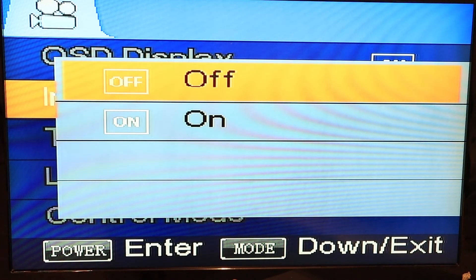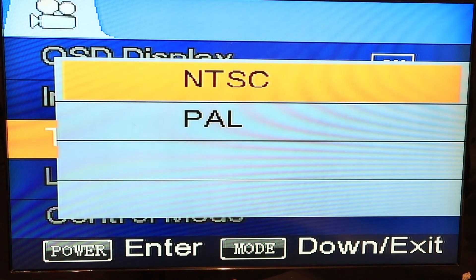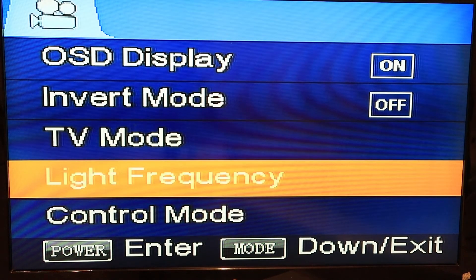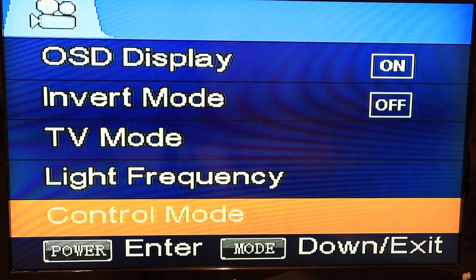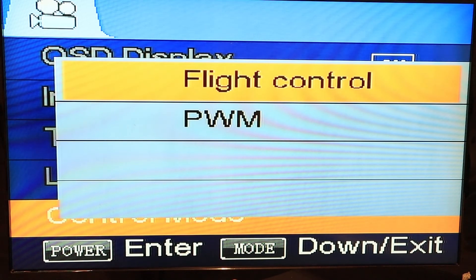You got your inverted mode — that depends on whether you want your cable coming out of the camera on the top or lower side. You got your TV mode: NTSC, mostly used in America; here in Europe we use PAL. You got your light frequency: 60 or 50 hertz. You got the control mode — flight control or BVM — it doesn't do anything yet, but maybe on next firmware updates this will be able to use extra solder pads on the PCB.